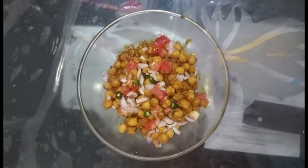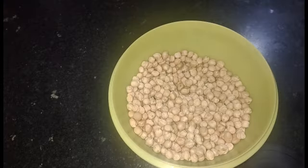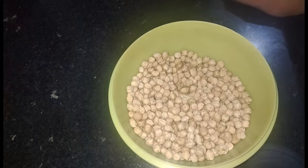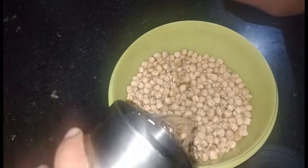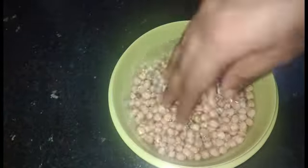So without wasting time, let's start how to make it. To make Chole, I have taken white chickpeas — approximately 250 grams — and I will leave them to soak for 5-6 hours.